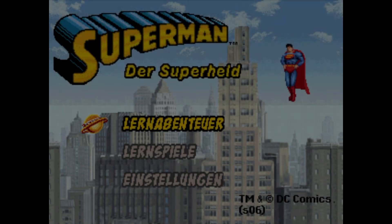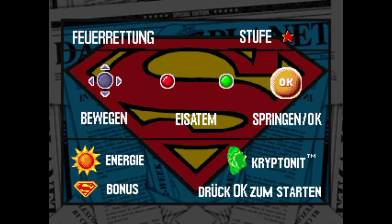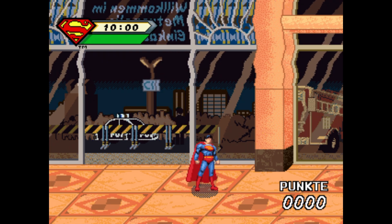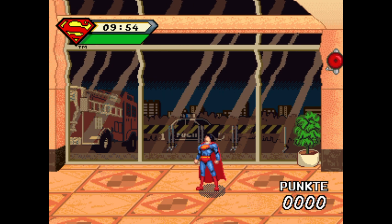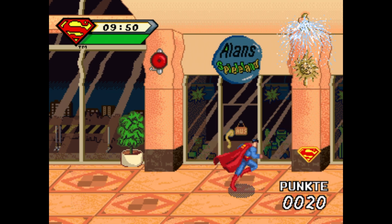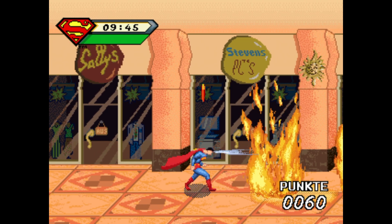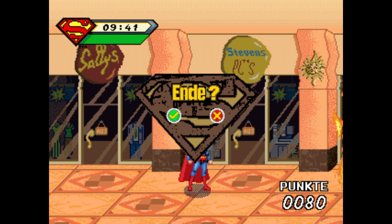Superman launches in German: 'Superman, der Superheld — wähle A, auf und davon. Wir müssen das Feuer löschen und die Menschen retten. Benutze den Joystick um Superman zu bewegen. Drück OK um zu springen. Drück auf die rote oder grüne Taste um das Feuer zu löschen. Sei vorsichtig.' Okay, press Escape to end. That's it, that's how you get it to run.